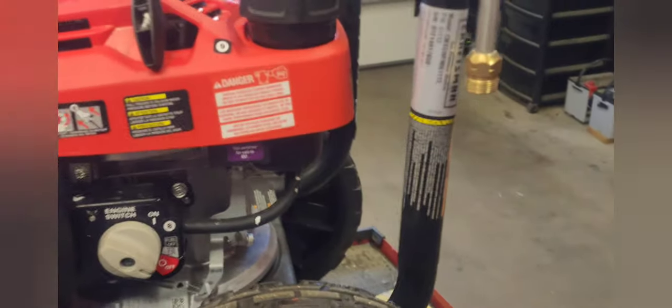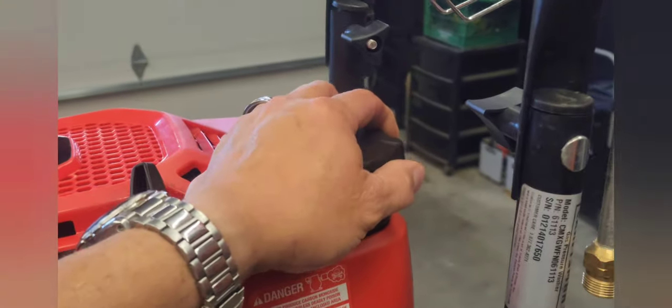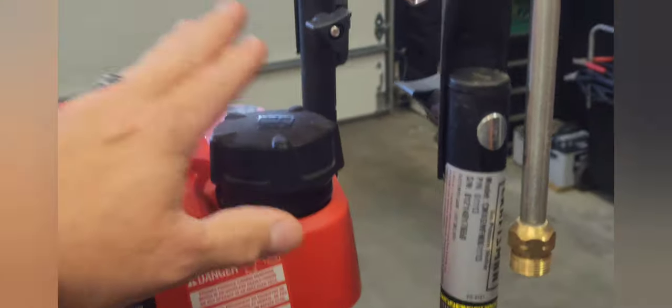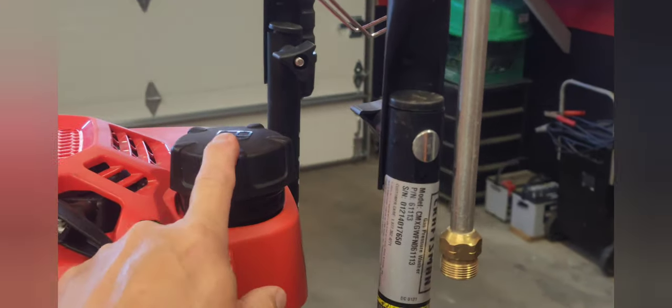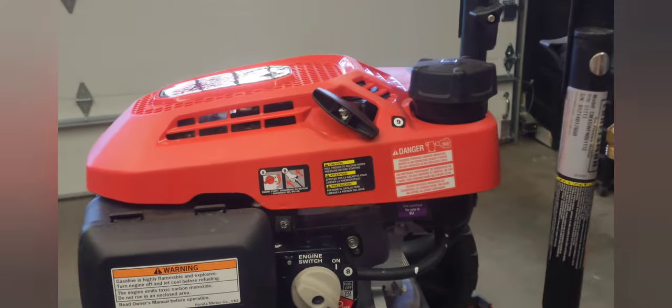Step two would be: if you have old fuel in it and you have not drained it, tip it over and dump the fuel out. I'm not going to do that because this fuel was just purchased from the gas station — it is brand new fuel. I know the gas tank itself was clean, so I'm not even going to mess with that.